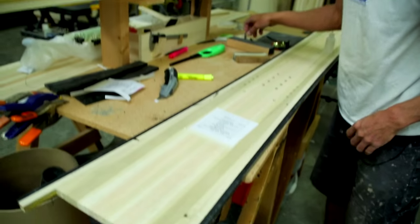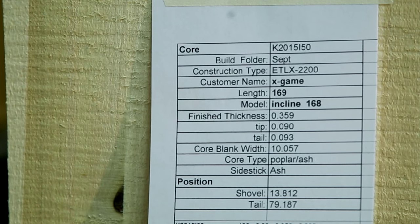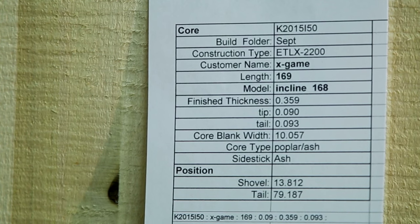We're going to take the core ticket that we printed earlier and it's going to tell us exactly what species of lumber and which core to pull, how thick, how wide, how long — all that sort of stuff — so that we pull the correct core for your board.